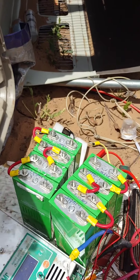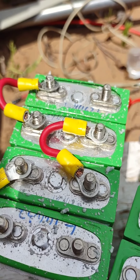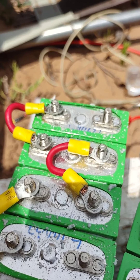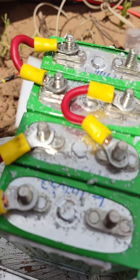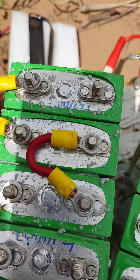I started out with this setup right here, which is just four batteries — four Navitas Systems 3.2 volt batteries — and I put them together in series to equal 12 volts. So this one right here equals 12 volts.